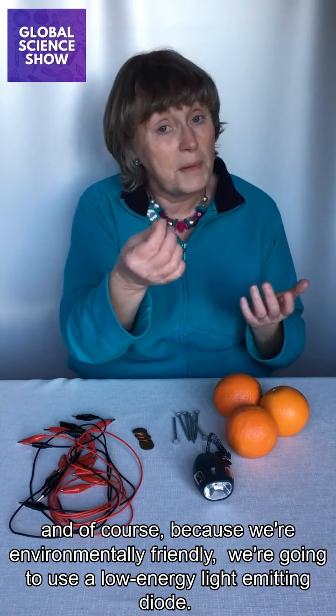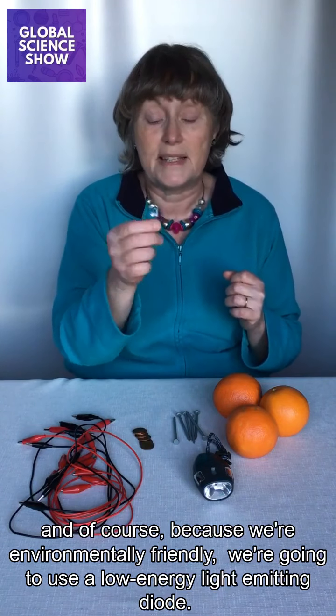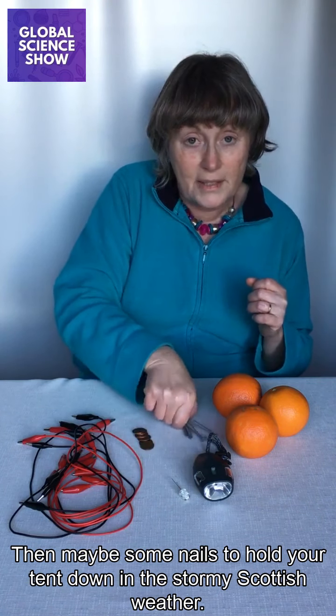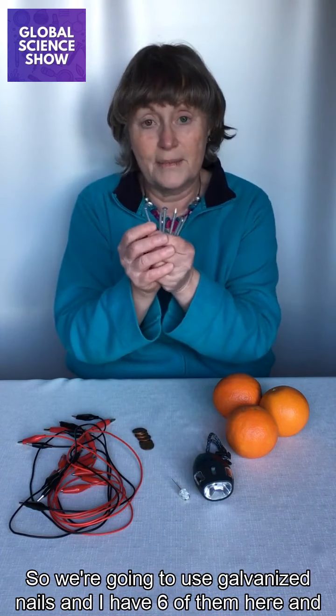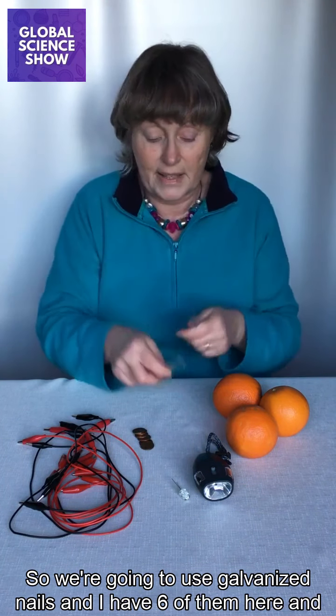And of course, because we're environmentally friendly, we're going to use a low energy light emitting diode. Then maybe some nails to hold your tent down in the stormy Scottish weather. So we're going to use galvanised nails and I have six of them here.